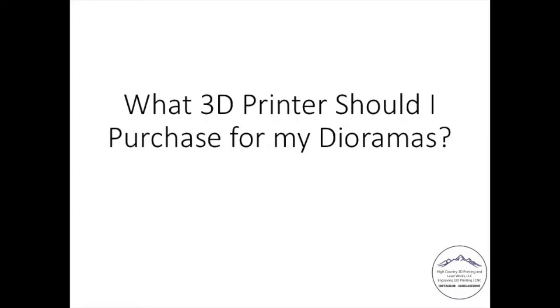Alright guys, welcome back. This time I'm going to talk about a question that I get asked a lot: what kind of 3D printer do I need for my dioramas? What should I purchase?